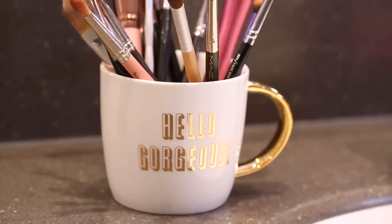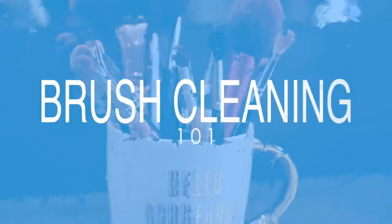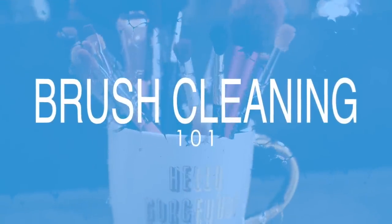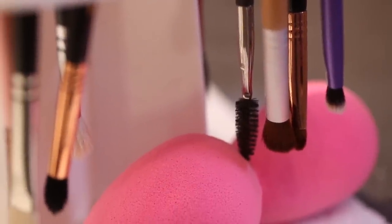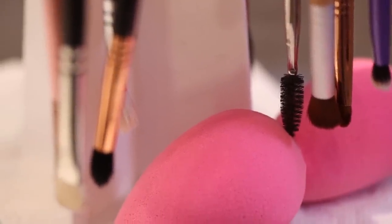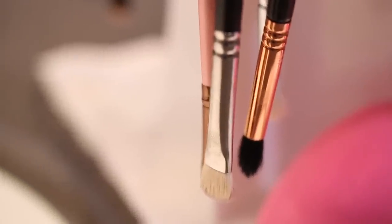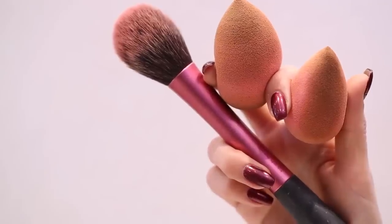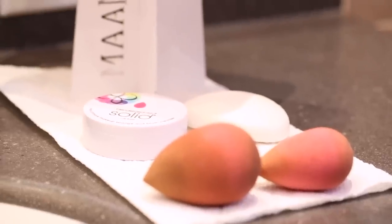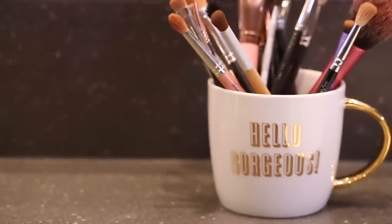Hello gorgeous! Welcome back to my channel. One of my most requested videos is how I clean my makeup brushes. I talk about this a lot on Snapchat and I've done quite a few snap tutorials about how I dry my brushes and show my drying rack and everything like that. But today I'm gonna break it down for you, show you exactly what I use to clean my brushes and my Beauty Blender, and give you two different options — one is a product you can buy at Sephora, and one you can get at your drugstore. So if you want to see how I do this, keep on watching.